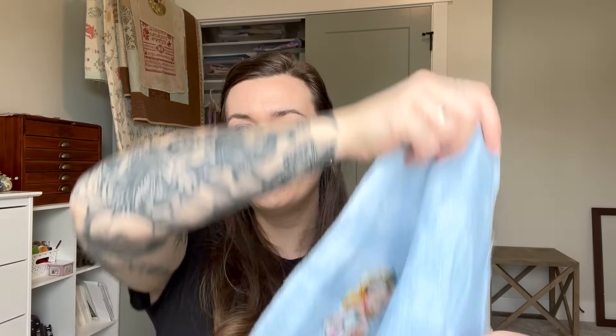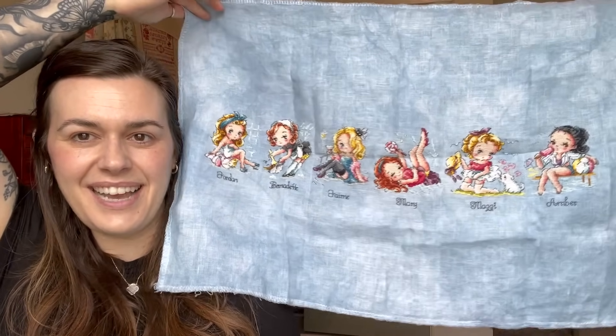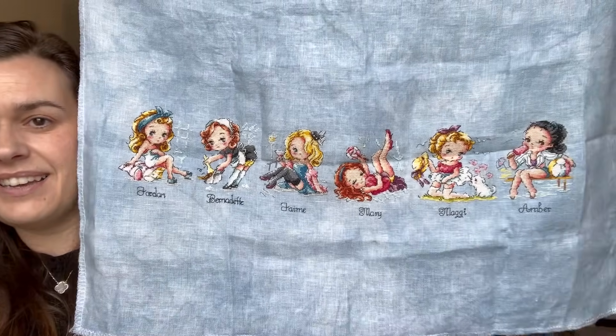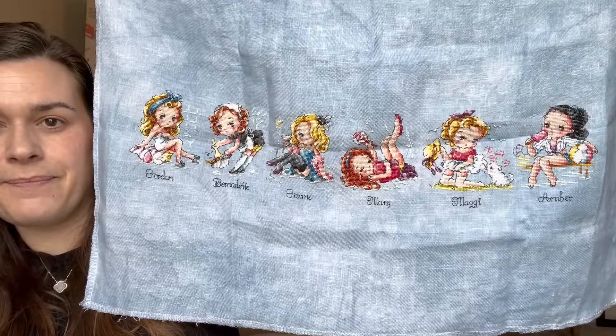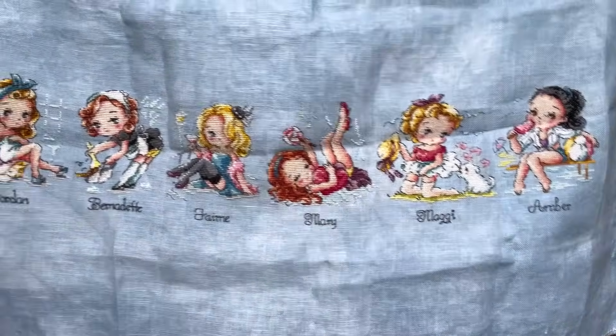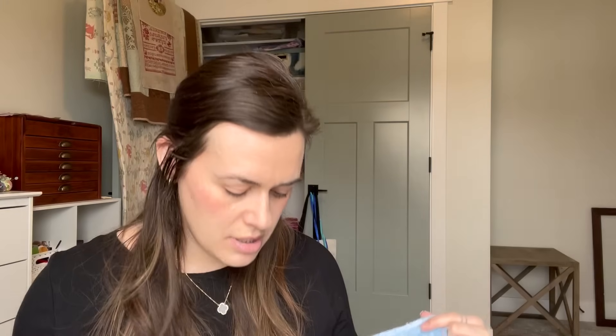Since Amber was at the retreat, she gave me back my pinup girls piece — so I have another finish! This was my piece — there's everybody on it. It's stitched on 32 count linen from Color and Cotton — I think it's called Denim. Another finish!